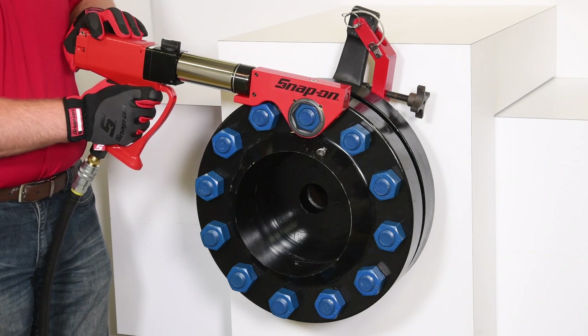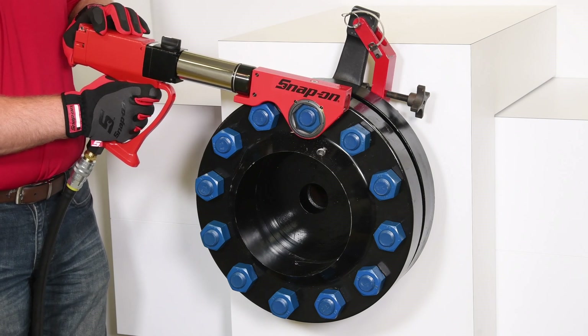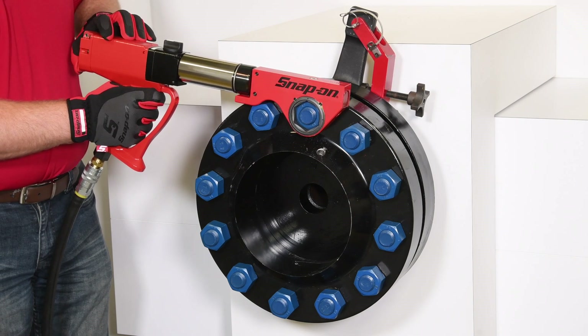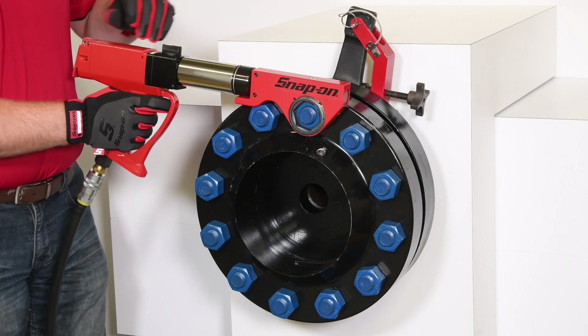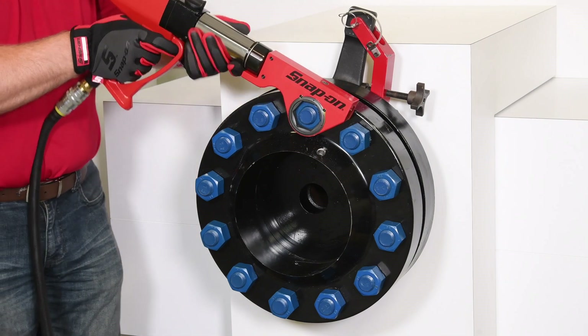Then we simply press the secondary trigger and engage the primary trigger. When the tool stalls, the fastener has been torqued to the desired target. Now we just need to reverse the tool to remove it from the fastener.